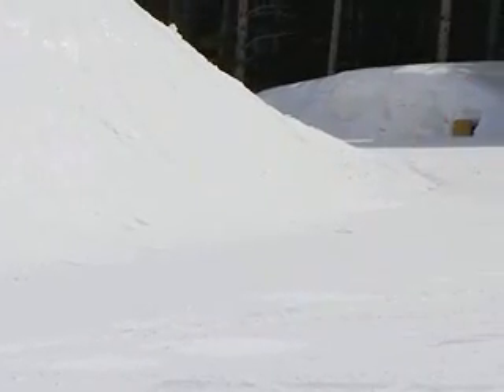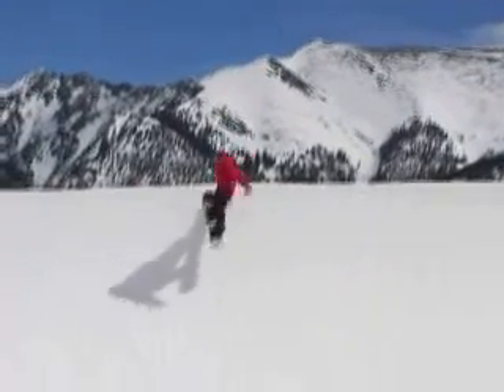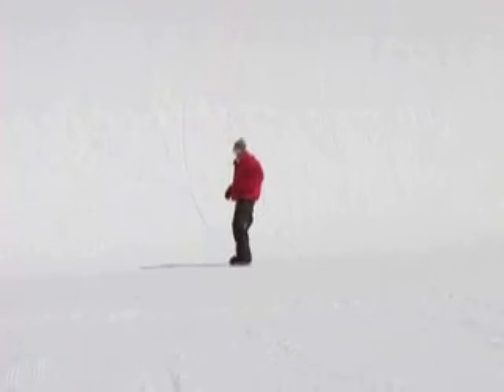You can go as small as you want, you don't have to catch any air at all the first couple times you try. Just take it slow, just start to ride up and ride back down fakie.